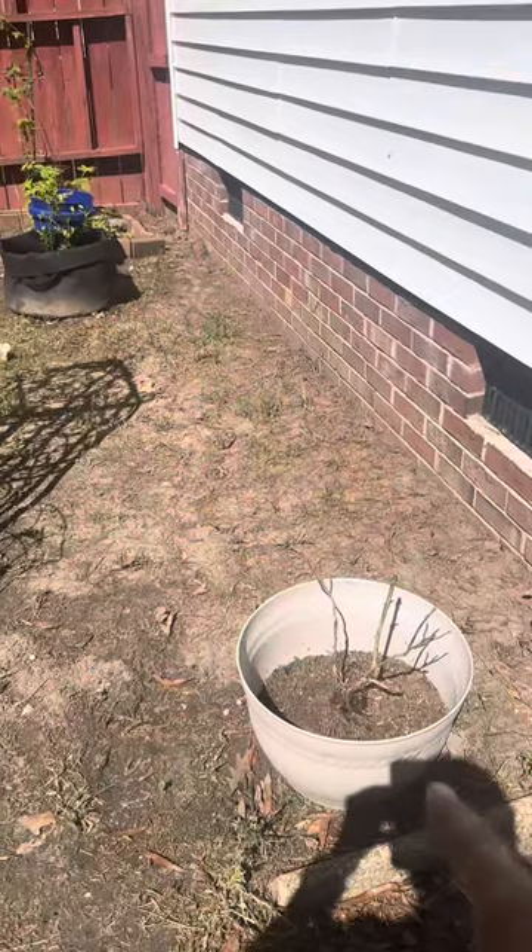Good morning and happy Monday. I just wanted to come out and do a really quick walkthrough to show you what we have before we completely change up the garden, because I have landscaper's fabric that I'm going to put down and some mulch. That whole area that I cut is going to really transform, but I want to show you what it is — do a before and an after, maybe a during.